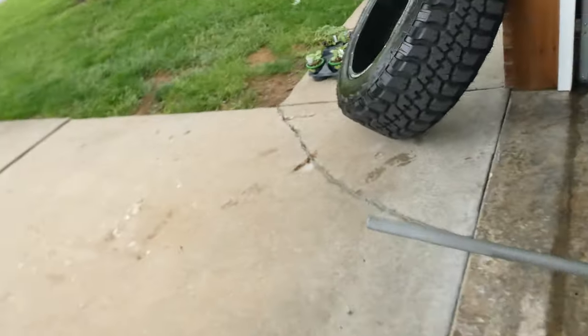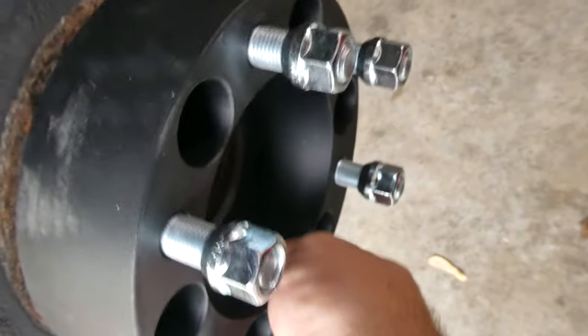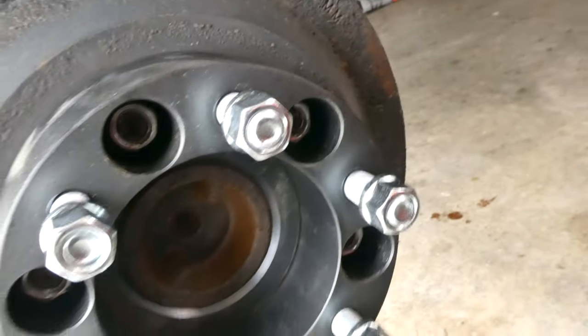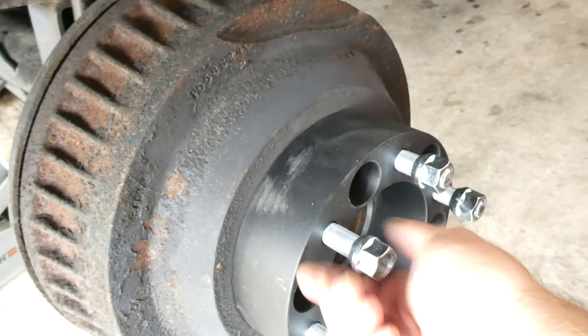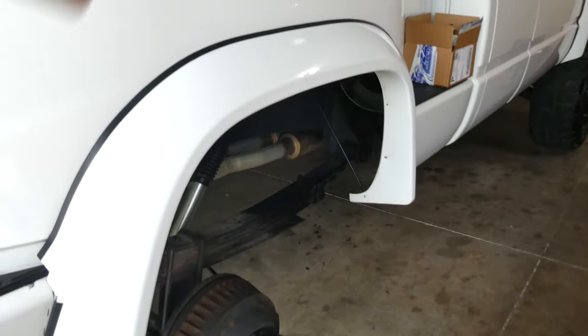I'm brand new to the spacer gang so I don't really know exactly how they work too well, but it seems simple — take off your wheel and tire, put this on, then put your wheel and tire back on over it and we should be good to go. Since I'm impatient I'm going to go ahead and try one on the back. That's a heavy tire. Okay so the spacer goes on, then six lug nuts from the wheel go on.